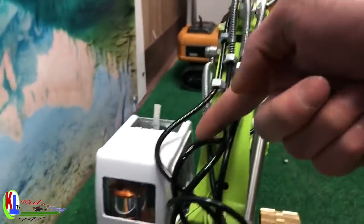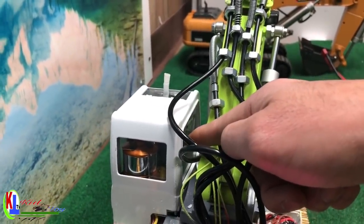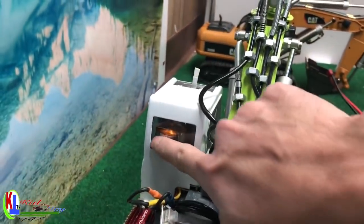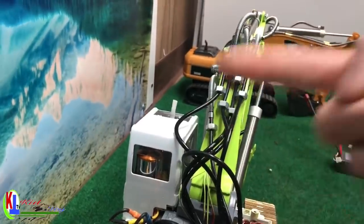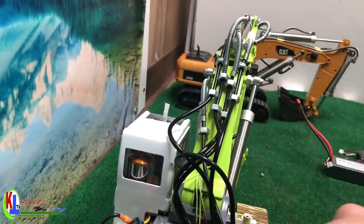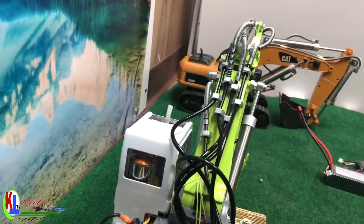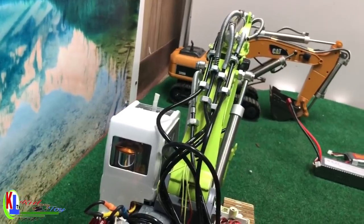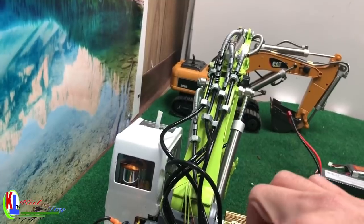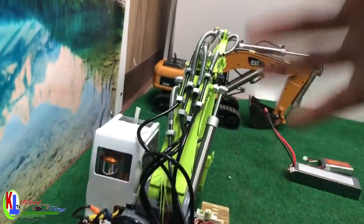This is the tank. The tank is actually connected to the motor pump — it's already set up as a two-in-one. So when the motor pump is running, the pump pumps the oil into the valve. When this servo moves, it releases the oil for the motor to pump into the cylinder to make the arm move.